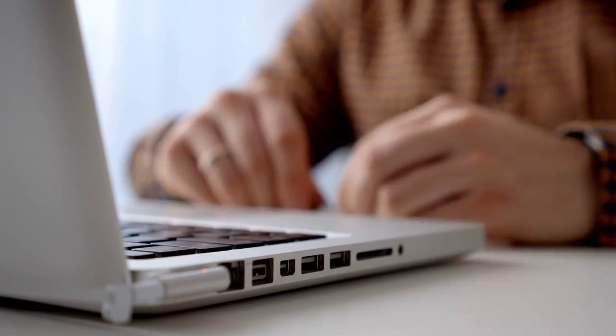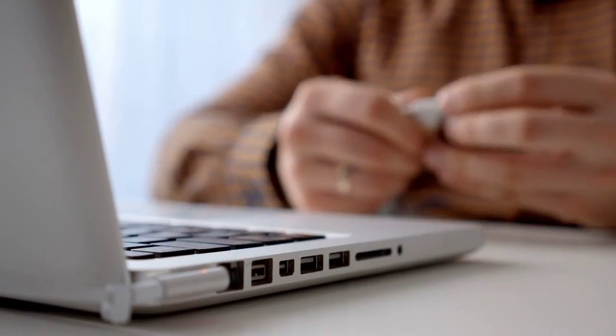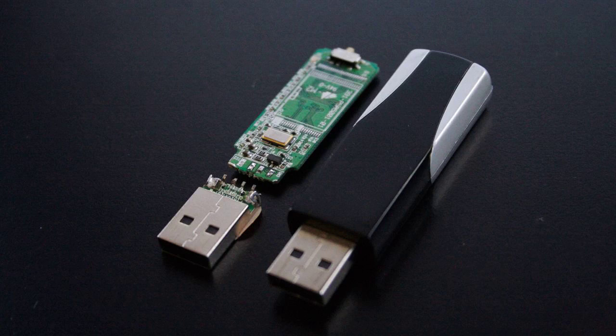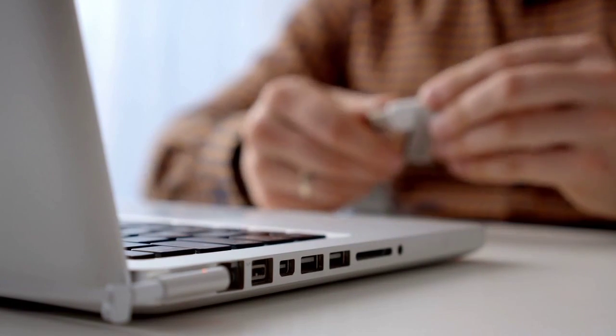Preparing your USB drive. Now let's prepare your USB drive. Ensure it's formatted in a compatible file system, typically FAT32 or exFAT. If it's not, you might need to reformat it on your computer.